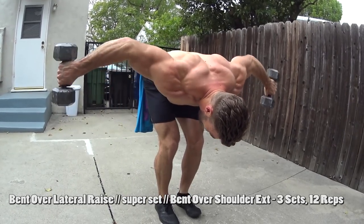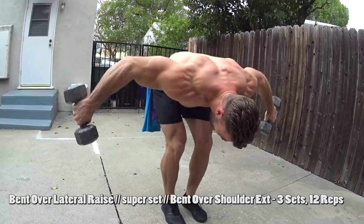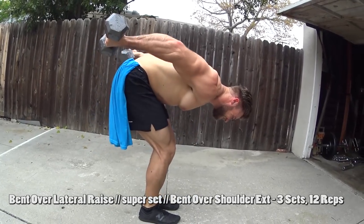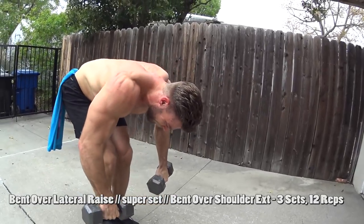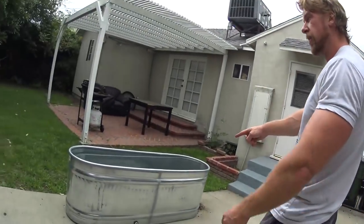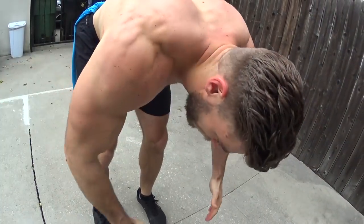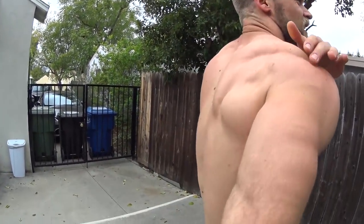Reverse flies right into shoulder extensions — throwing a little shoulder superset on you. It's gonna be 12 reps for each one, for a total of 24. Shoulder extension is one of the main motions of the posterior deltoid, so we're isolating it with a reverse bent-over fly, or bent-over lateral raise, depending on what you want to call it, superset right with the shoulder extensions. Man, you really feel that burn in there. That's when you know it's working.